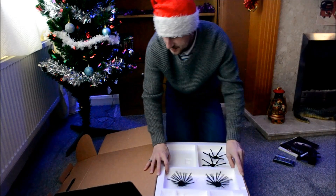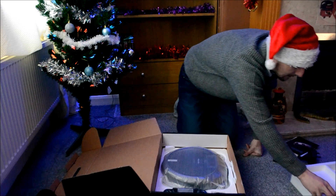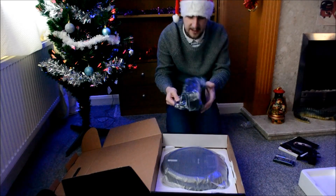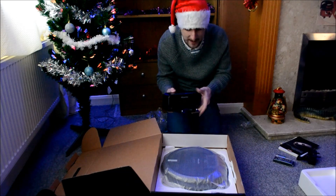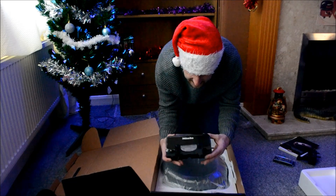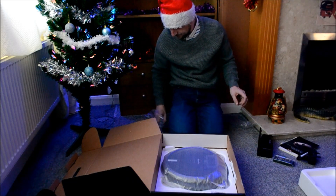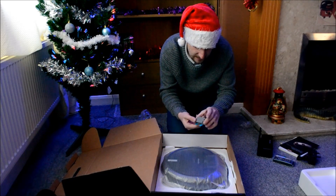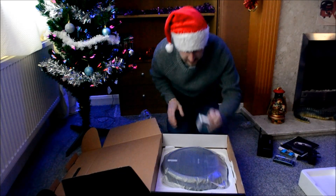Whoa, look at this — I didn't think it was that big! That is its charging port. This clever machine can actually find its way back to its charging point and charge automatically — very, very nice. And this is the magnetic tape that you use to create boundaries for where you don't want it to go.